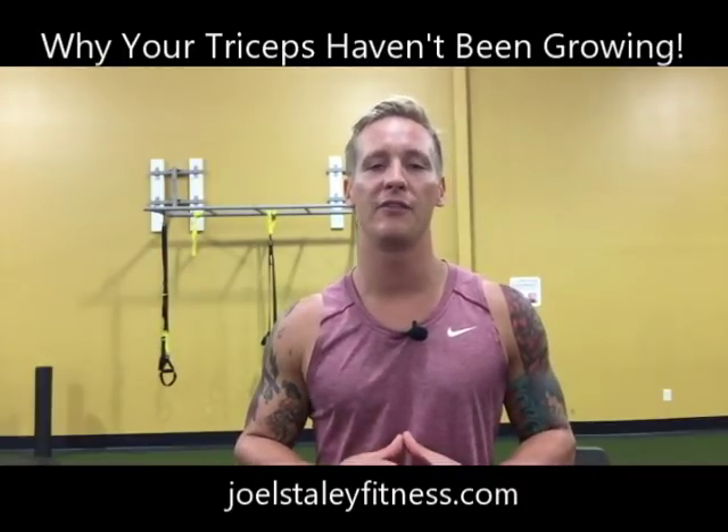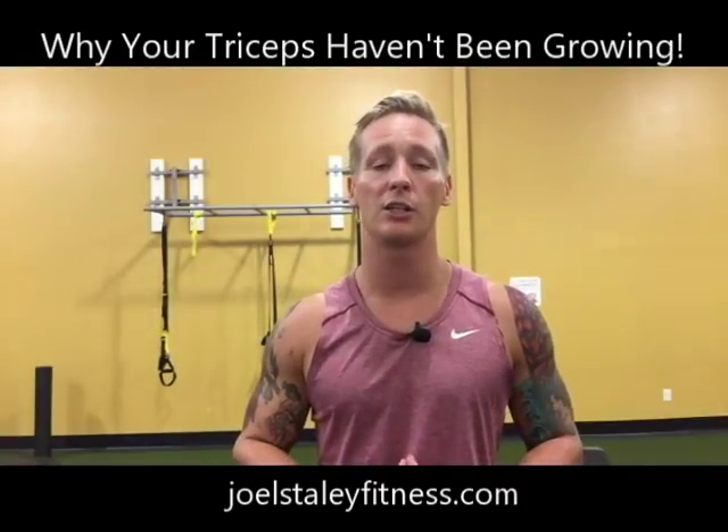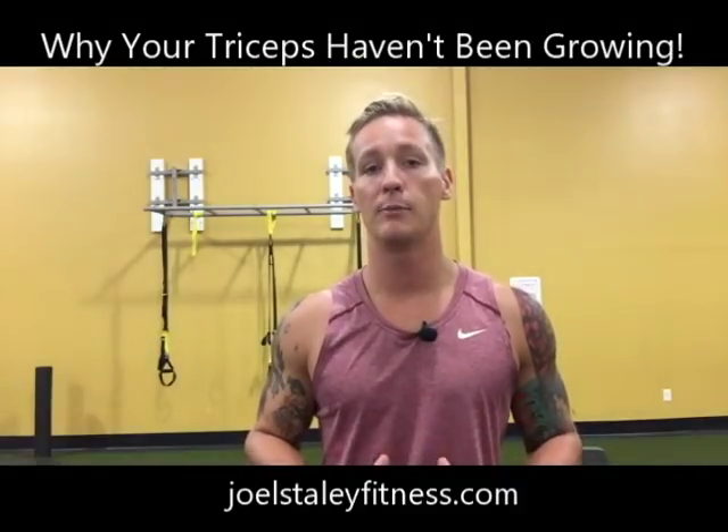What's going on guys, Joel Staley with joelstaleyfitness.com here. Tonight I wanted to talk to you about the tricep. As you may or may not know, the tricep is made up of three different muscle heads.